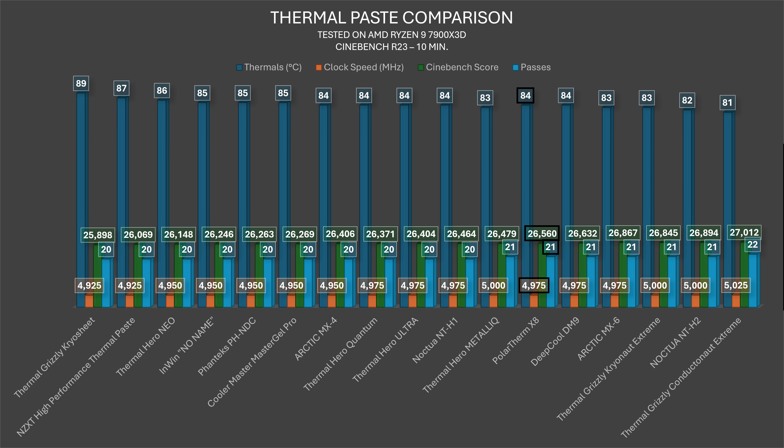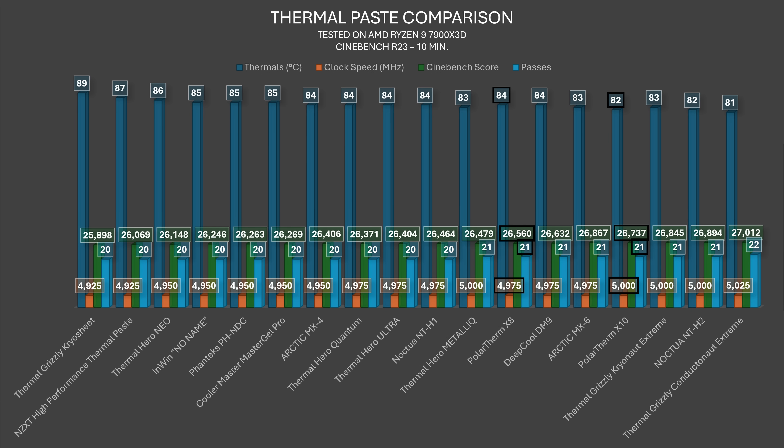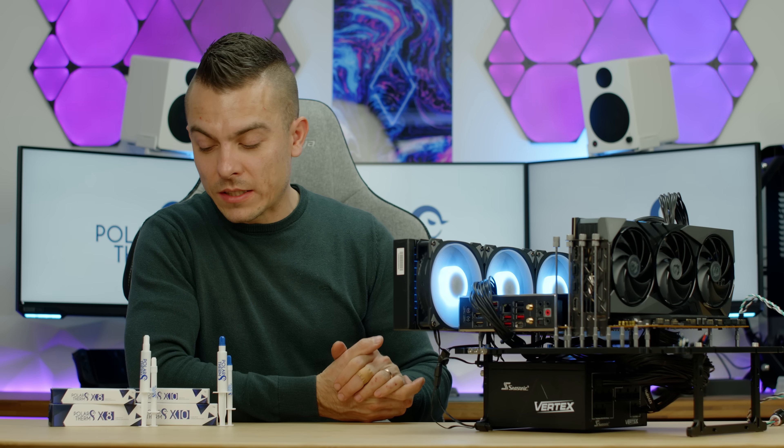The X10 in the Cinebench R23 10-minute throttling test achieved 82°C with 5000MHz clock speed and 21 passes, placing fourth with liquid metal but third without. The only pastes ahead of it are Noctua NT-H2 and Thermal Grizzly Kryonaut Extreme.